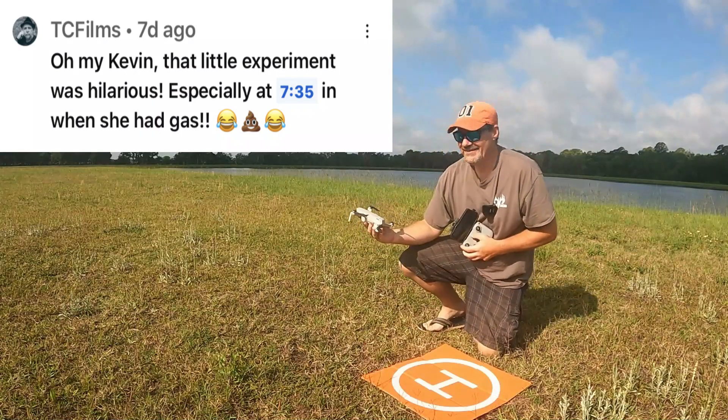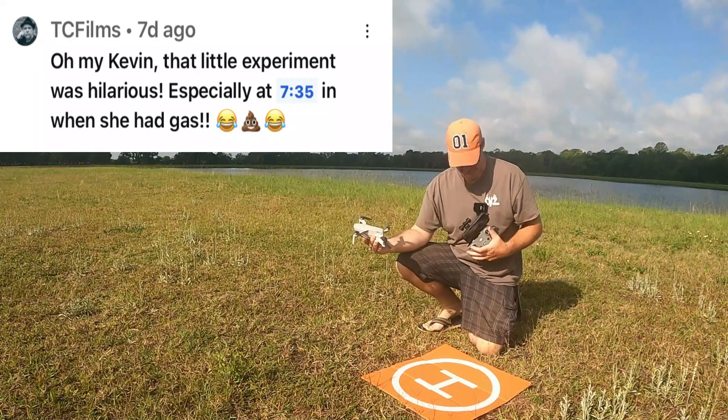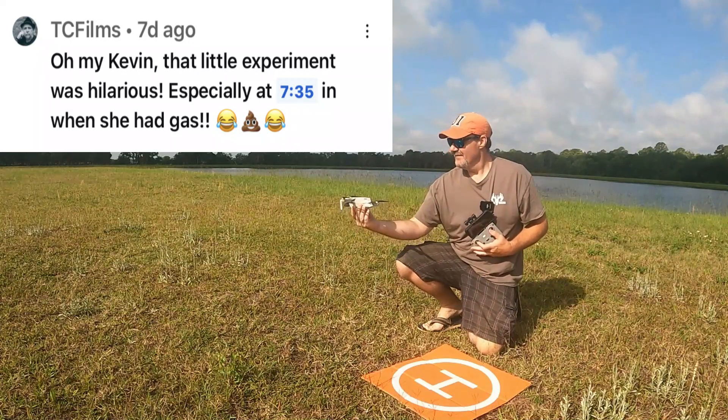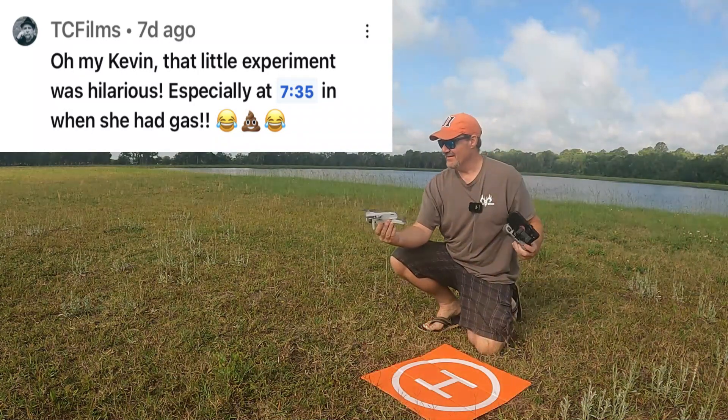We're gonna try a hand launch here with the prop still screwed up. I probably shouldn't be kneeling right? Take off — and you guys can really hear that hum now I think.